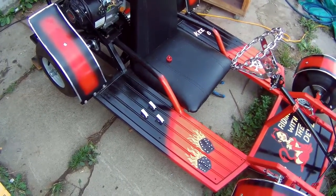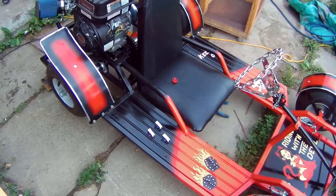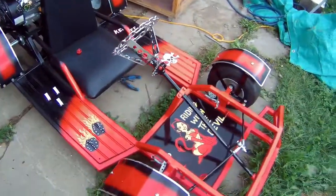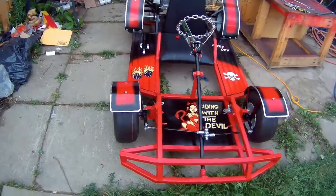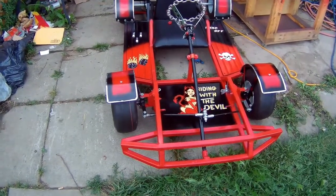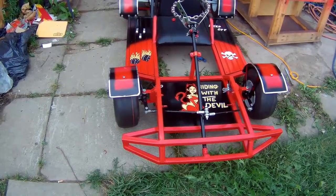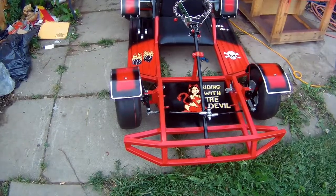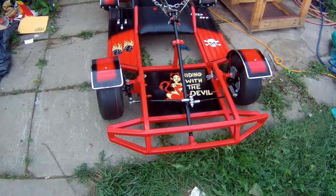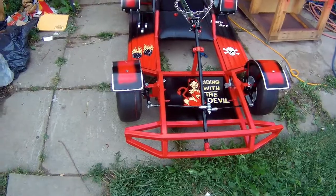Then I'll put the rear spoiler on. My next video is going to be the last video. I know I kept you guys waiting for a long time — on my next video I'm actually going to take it for a test drive. Let me get everything done: I'll show you the lights once I put them on, I'll show you the go-kart with the spoiler on and everything, and take it for a ride and see how it performs. So stay tuned for my next video. Thanks for watching guys.